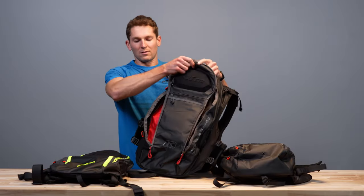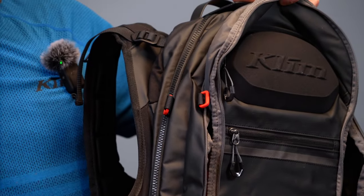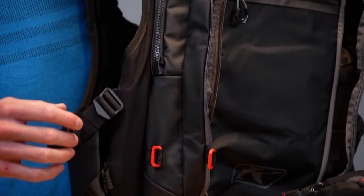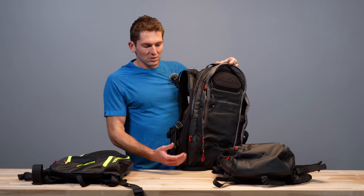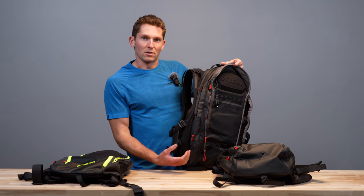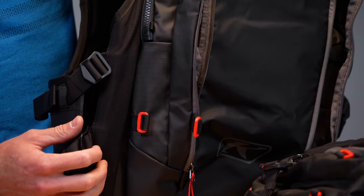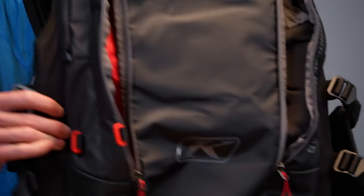Another thing you'll see on all the new backpacks are these red D-rings. These are to attach the RPD — Rapid Probe Deployment — system, which attaches on the outside here on these red D-rings. That lets you access your probe through the bottom with another red buckle really quickly without taking the backpack off. It's another accessory we sell; you can swap it onto any of these backpacks.